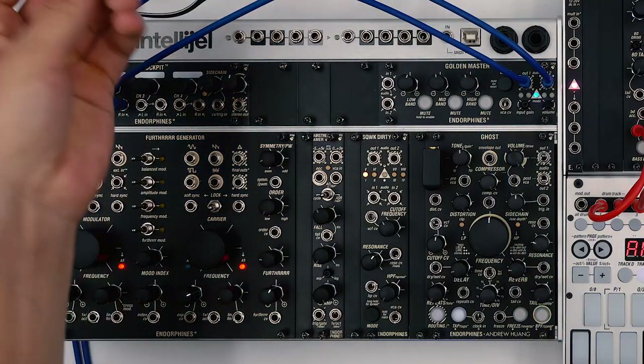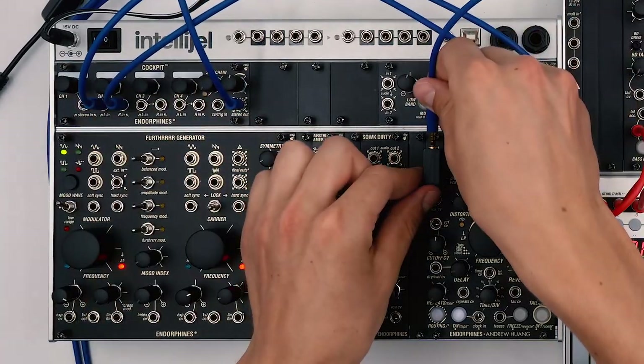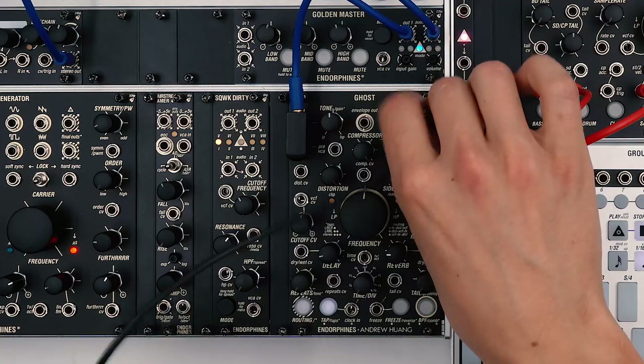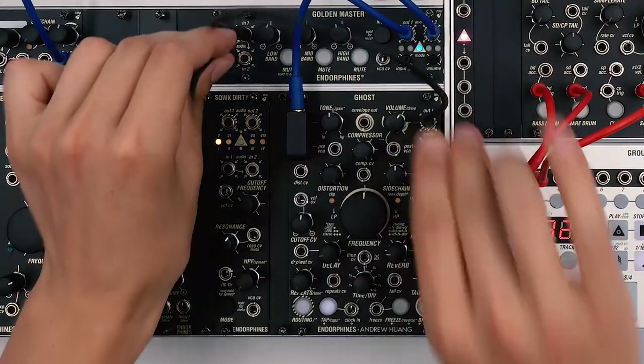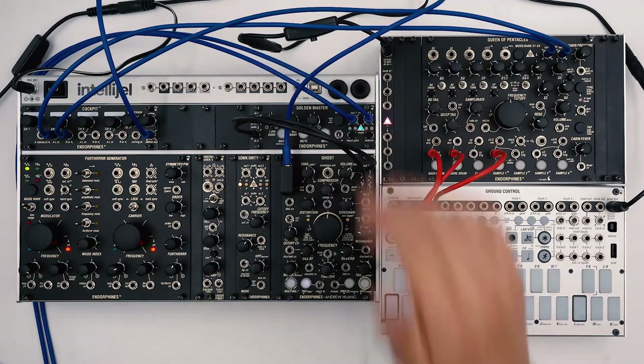Then we'll be using a stereo cable to go from the stereo out on the Cockpit into the Ghost. From the Ghost we'll go straight into Golden Master for some spatial processing and equalization, and from the Golden Master we are going straight to our recording device.